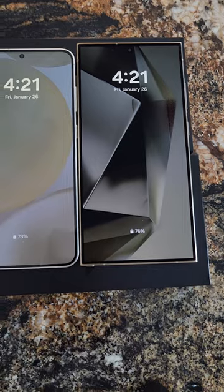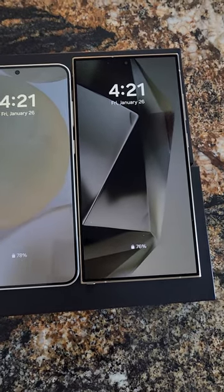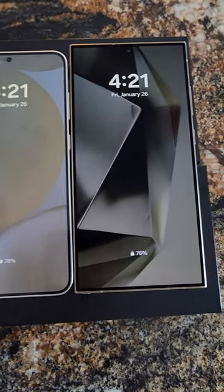You can see they have the new color backgrounds on the always-on display. You can also make it the normal traditional Samsung black, so you can remove the background colors if you like.